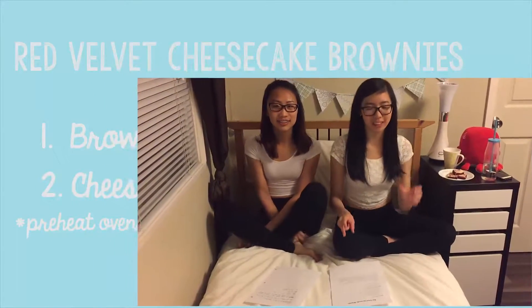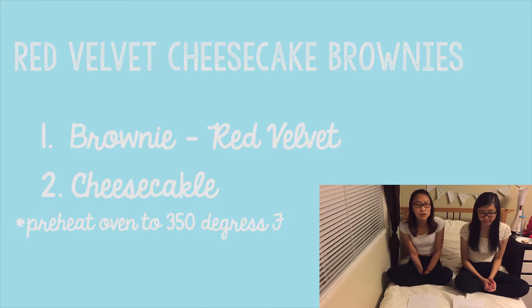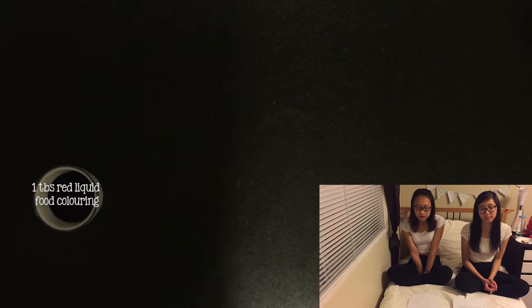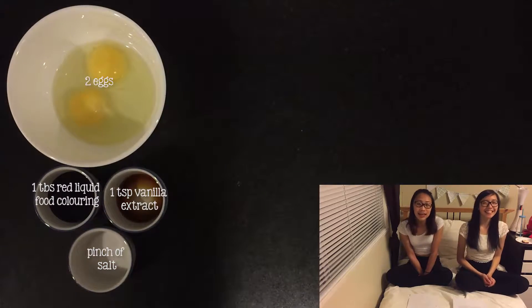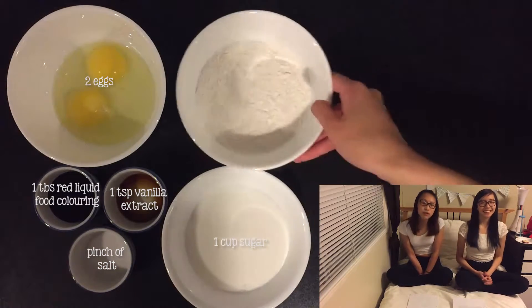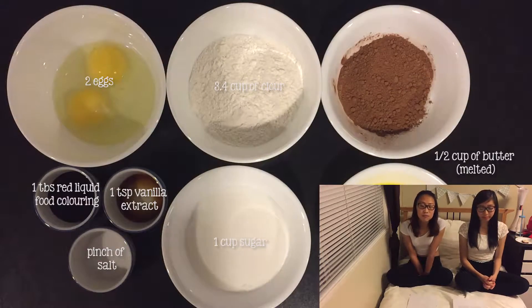So there's two parts to this recipe: a brownie part and a cheesecake part. The ingredients we need for the red velvet brownie are one tablespoon of red food coloring, a pinch of salt, one teaspoon of vanilla extract, two eggs, a cup of sugar, three fourths of a cup of flour, one fourth of a cup of cocoa, and half a cup of melted butter.